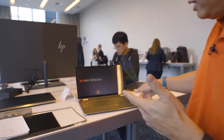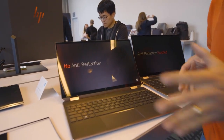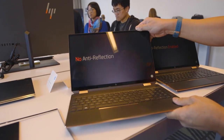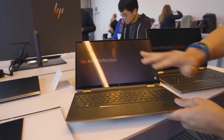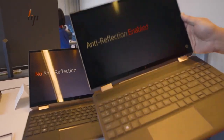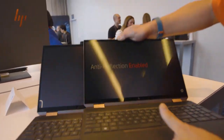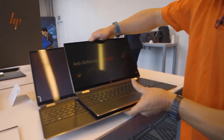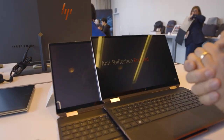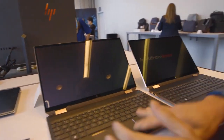Last feature: reflections. Shiny screens drive people crazy. This is the same laptop — you order it with or without, depending on your preference. With the glass version you get a lot of reflection hitting your eyes. The other version has an anti-reflection AR coating applied on the inside of the panel, which greatly cuts down on reflections. It's hard to tell on camera but in person it definitely looks different. You can order whichever option you want when you configure the laptop.